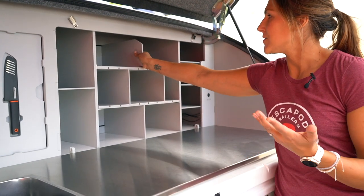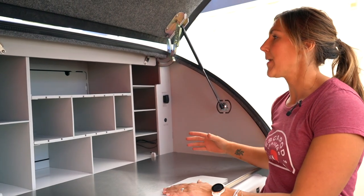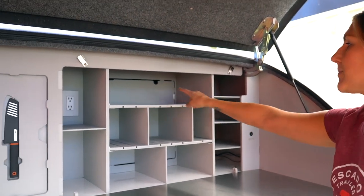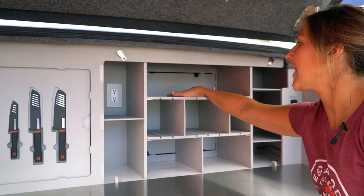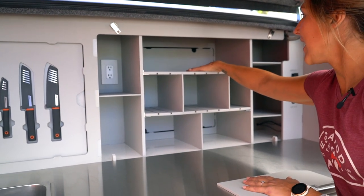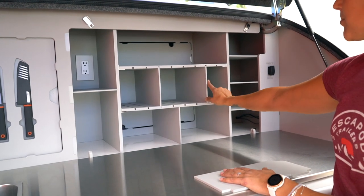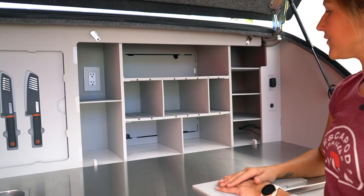This top panel, as you saw earlier, is totally removable. So if you have larger pots or pans that you want to bring out with you, or something that has a long handle, you can slide that up on this top shelf. If you are putting heavy items on here, you want to make sure that you're leaving some of these support panels underneath to support this upper shelf.